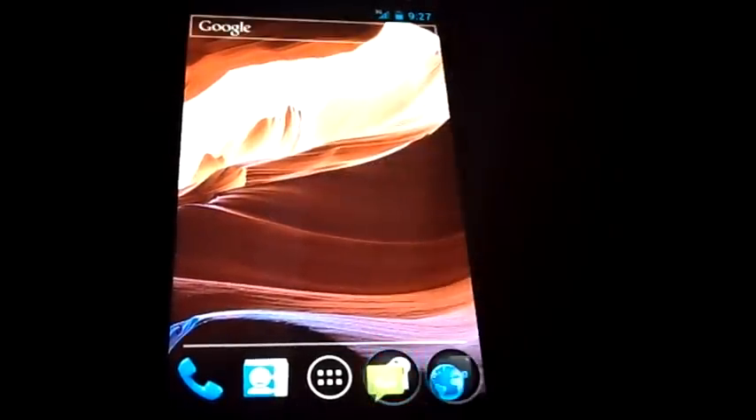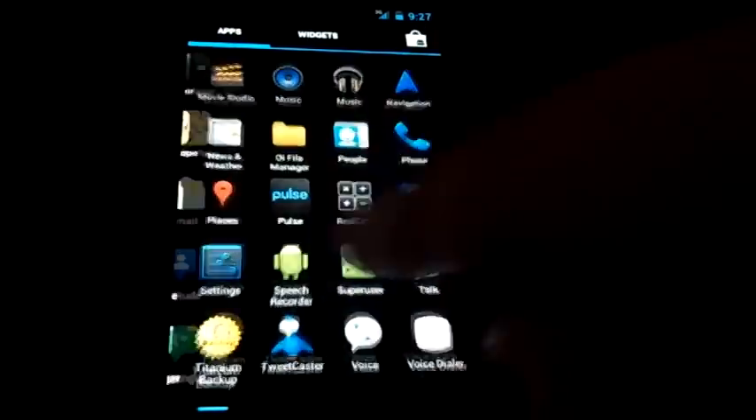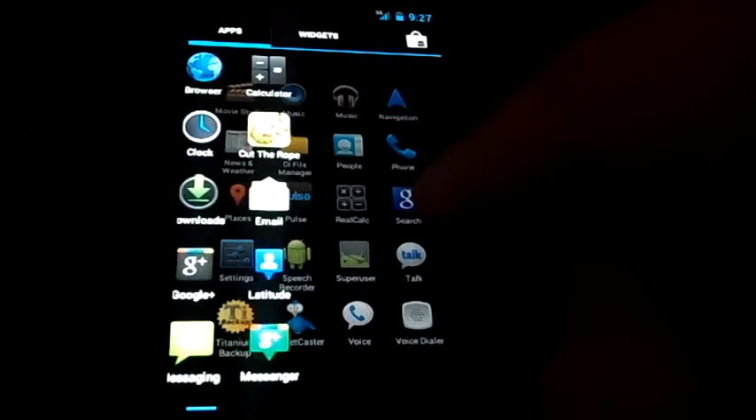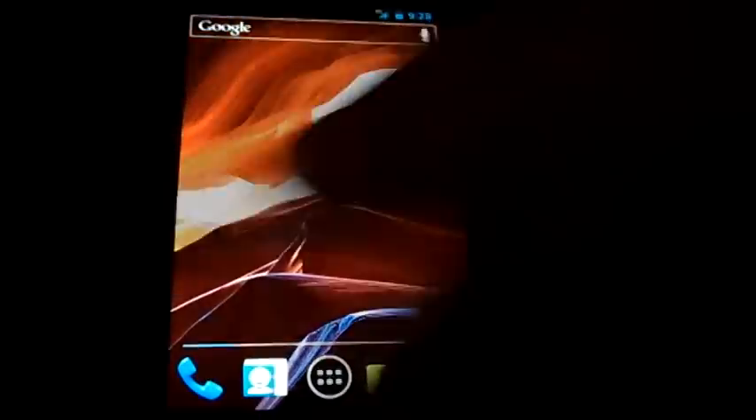Moving on, the app drawer is pretty simple — you go left to right and it has a 3D animation between pages. If you go too far over it takes you straight to your widgets. You can click a widget and then decide where it goes and drop it wherever you like. It's very cool and very straightforward. There's also a quick launch to the Market in the top right.